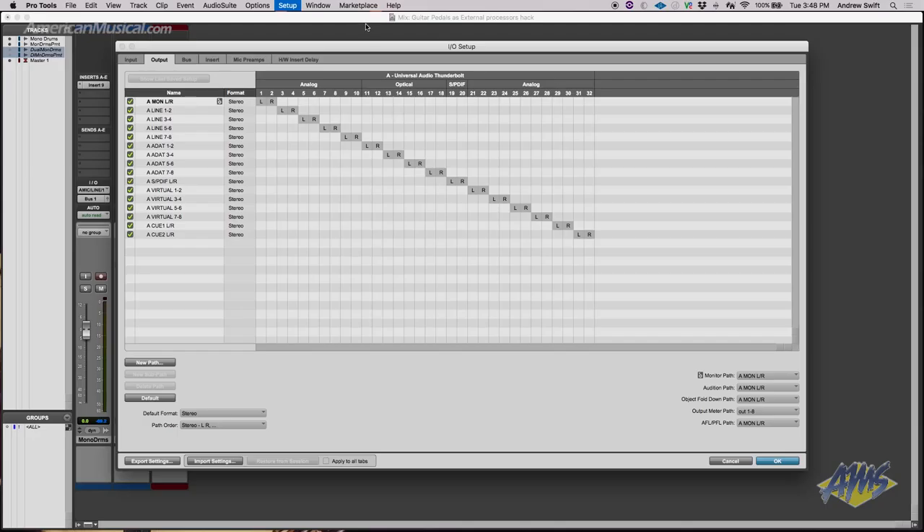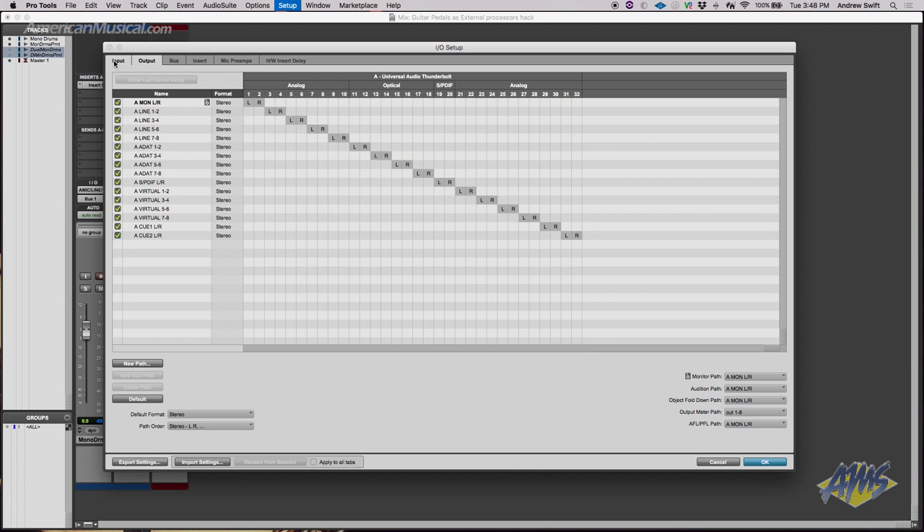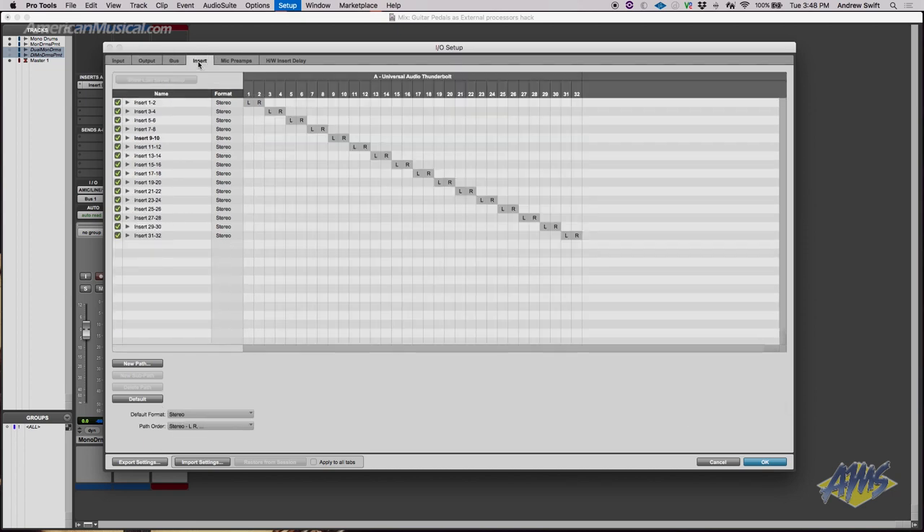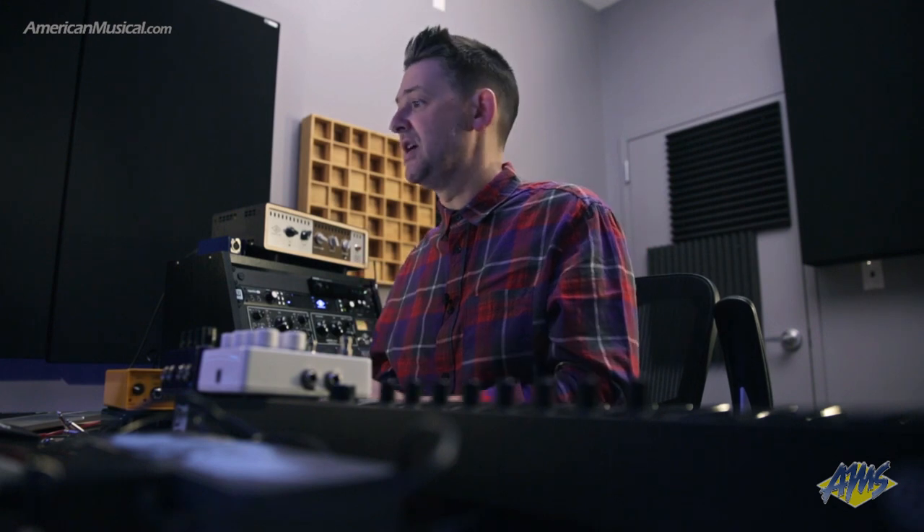How do we make this happen in Pro Tools? Let's go over to the I/O window. You can see here I have my inputs, my outputs, my buses set up, and then there's this tab called Insert. This is where our hardware insert takes place. This window shows me all of the routing for using hardware inserts, and that's going to inform where I have things patched or plugged into. I'm going to be using Insert 9 and 10, because we will do a stereo example.